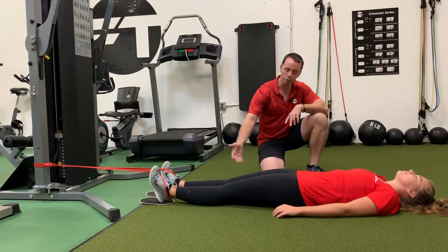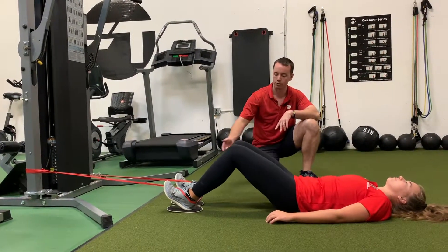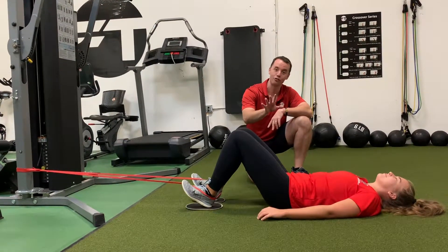The first thing we're going to do is start off pulling the heels in with the knees bent, butt's going to start down — pull them in, there you go. She did a lot of deadlifts yesterday, so she's feeling really good.